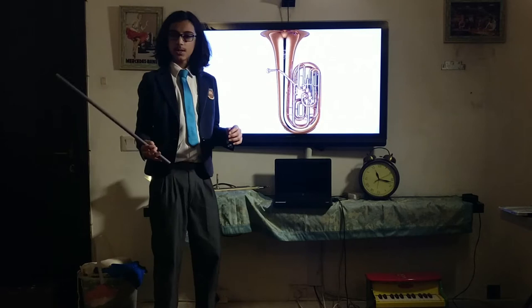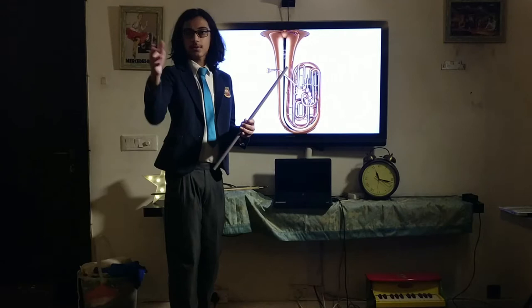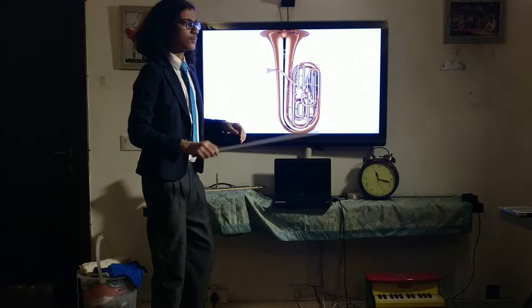There are a couple of different types of tubas. Sometimes the tuba is structured like this where you have four circular rotary valves. Sometimes you have a tuba which has, like a trumpet, three or four valves that are pressed down. Both are technically still called the tuba. I'll use this one for my demonstration today; however, the other one also exists and functions in quite a similar fashion.